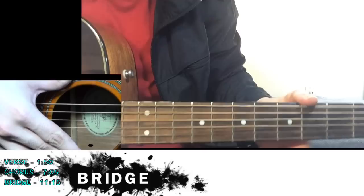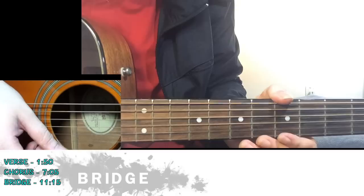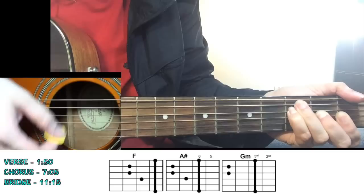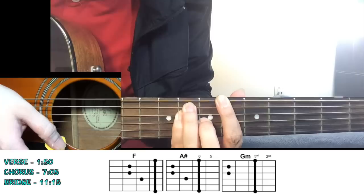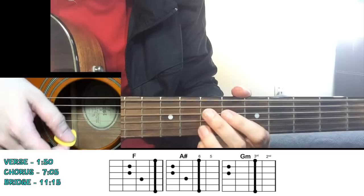The bridge is repeated two times - once, then the chorus comes, and then the bridge comes again. For the first time the guitar is not really prominent, so you're just going to strum all the chords just once. You start with F major. "Lonely water." Again F. "Lonely water." Won't you - move to A sharp. "Let us wander."